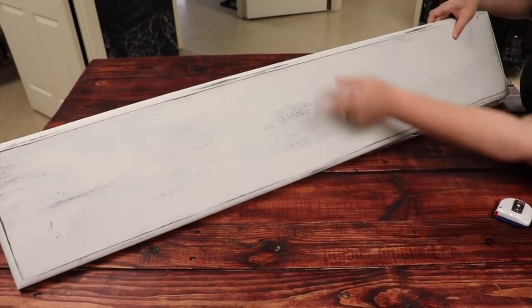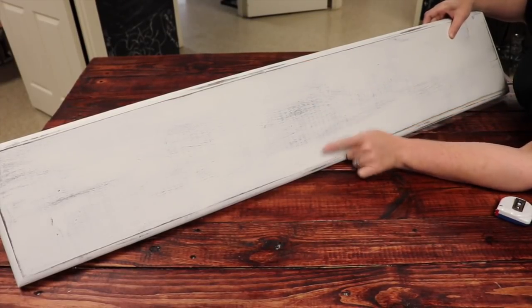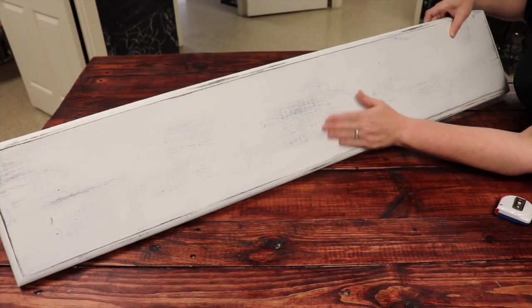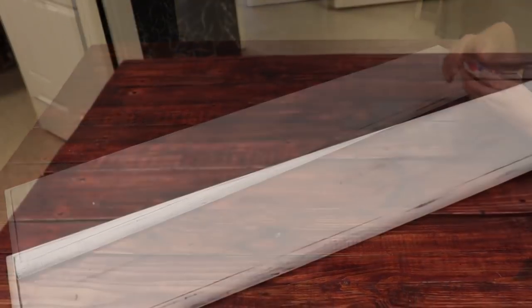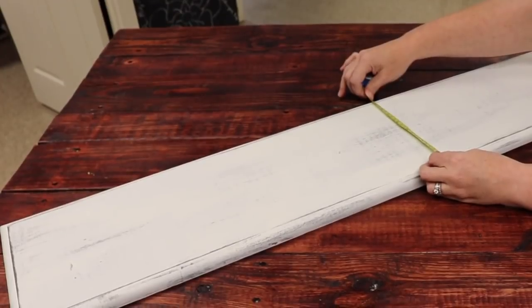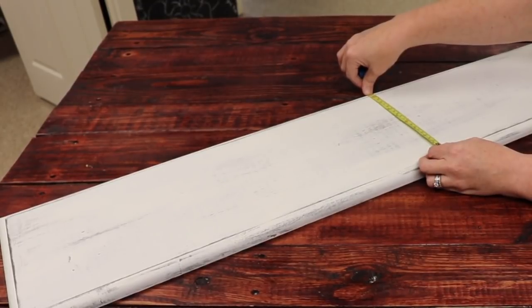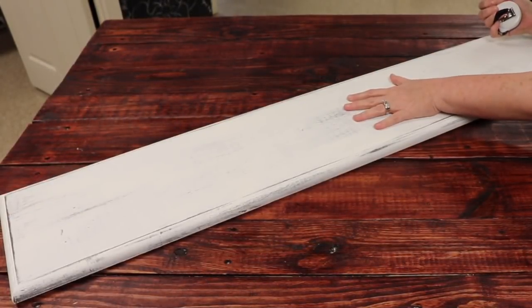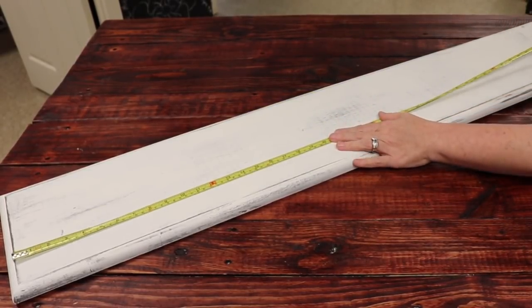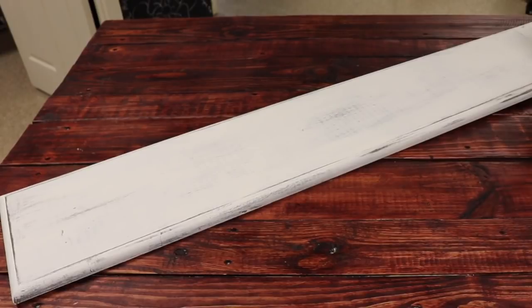I do not want to measure from edge to edge of the board. This board has a rounded edge, so I'm just going to measure from where it levels off on both ends. The width is about eight inches, and the length all the way down is 47 inches. So I know I need to make my template on Cricut at 47 by 8 inches.